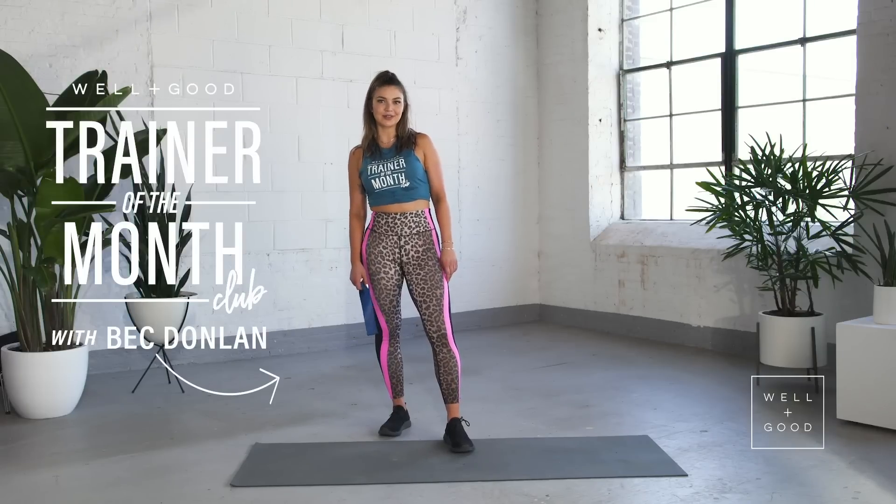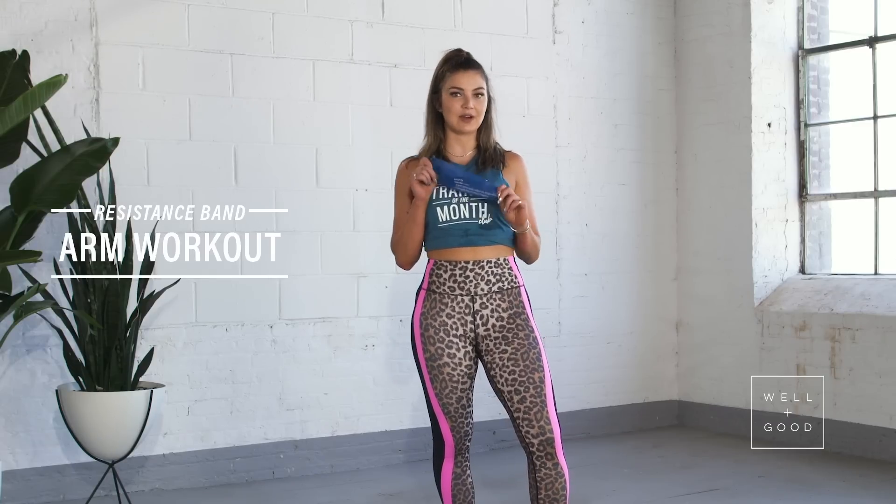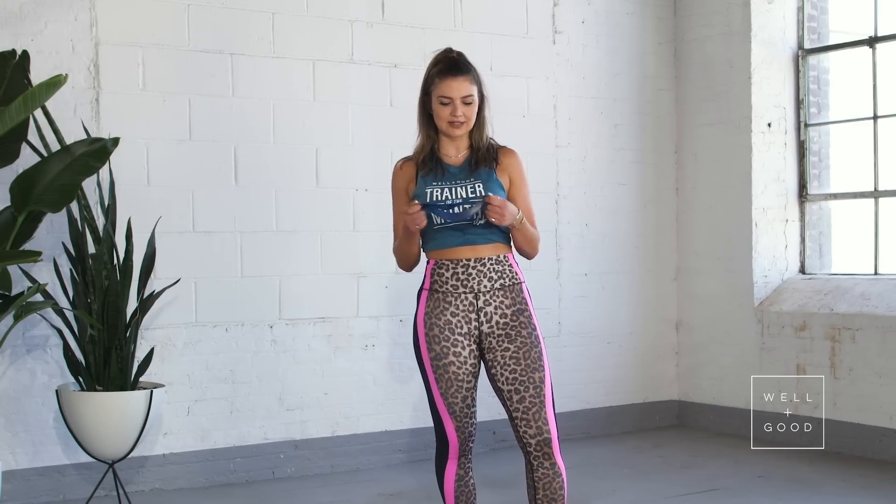Hey guys, it's Bec Dunlund and this is Trainer of the Month Club. This week we're doing arms, so grab your resistance band. We're doing 15 reps and 3 sets of everything, so let's get started.